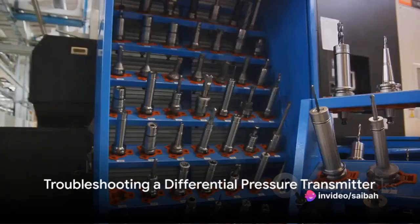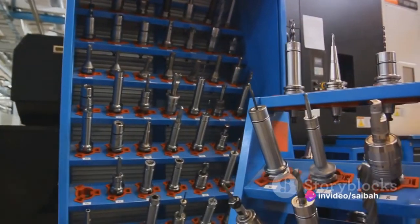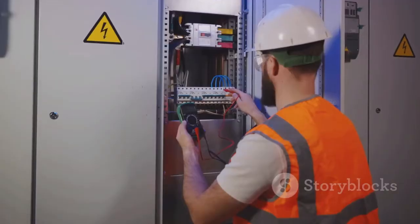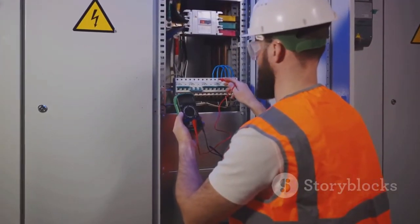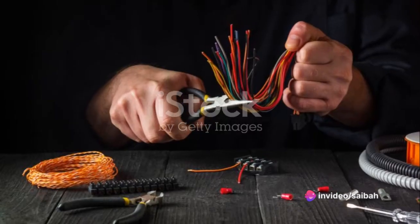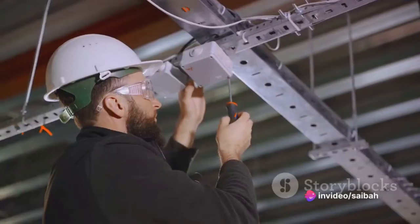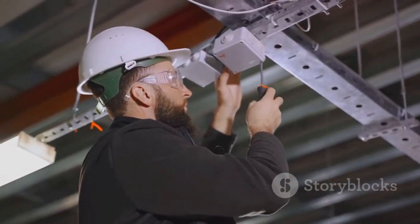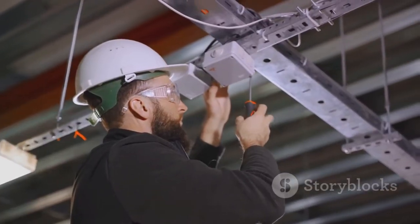Troubleshooting a differential pressure transmitter can be a straightforward process if approached methodically. If the transmitter is not working properly, the first step is to check the power supply — ensure the device is receiving the right voltage. If the power supply is correct, the next step is to check the wiring. Look for any loose or damaged wires that may be affecting the device's performance.